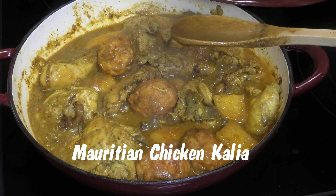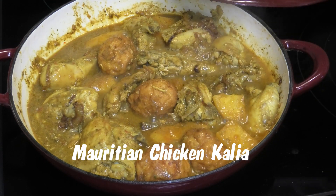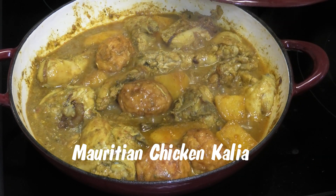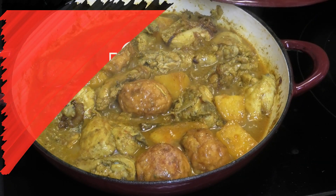Hi guys, in today's video I'm sharing with you all a recipe for Mauritian chicken curry. If you guys have never had this before, trust me, you all are going to love it.